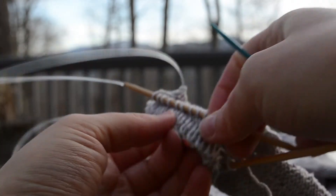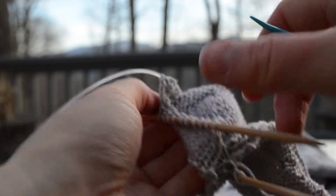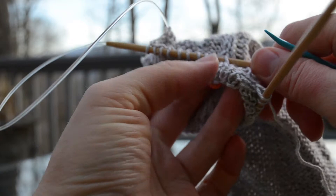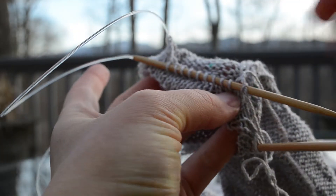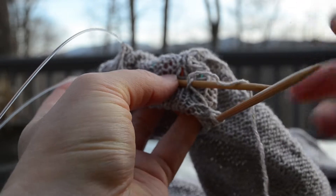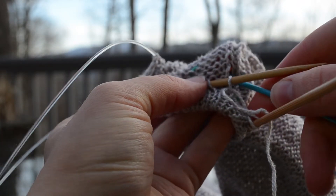I prefer grafting but whip stitch works perfectly fine. The first one, because it's on the detail, is going to be a graft to a knit as opposed to a graft to a purl. So on the first leg, find the locking stitch marker.